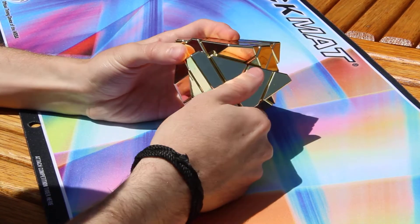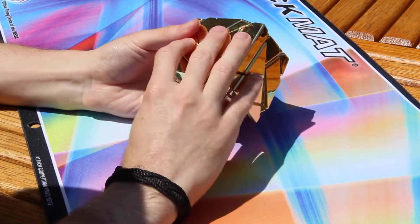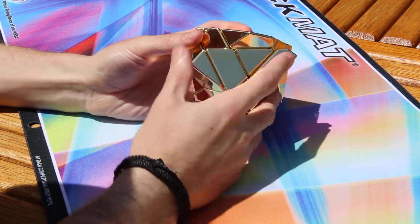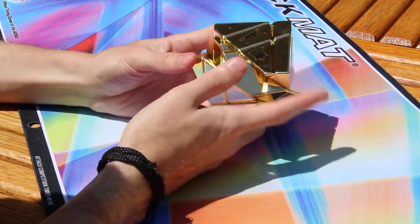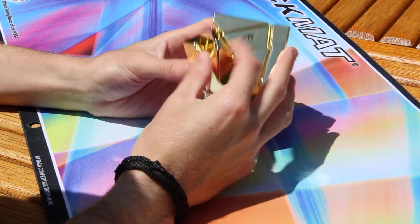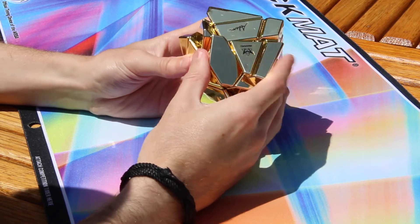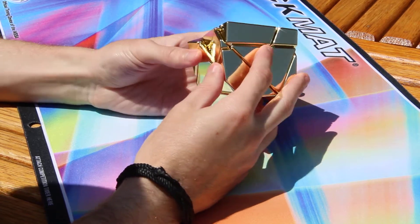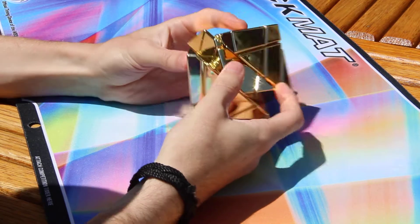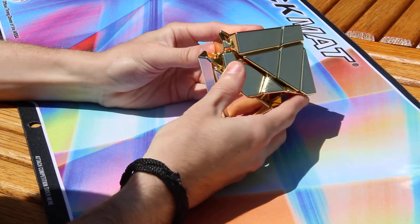For this puzzle, you have to misalign the layers in order to do your next turns. This puzzle turns flawlessly, yet it cannot corner-cut to my standards. I'm trying to corner-cut right now and it's not budging.